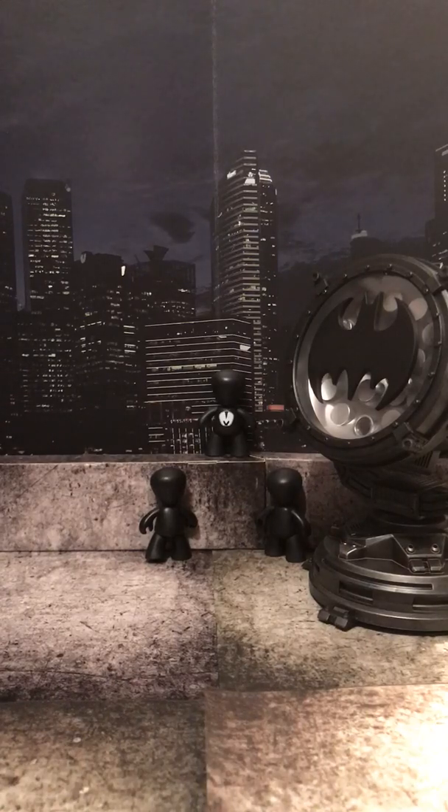Hello everyone, welcome back to yet another episode of Shadow Toys Photography. Today we're going to be taking a different look at the Mezco San Diego Comic Con exclusive Commissioner Gordon. But first, I forgot to cover a couple things in my last Street Gomez video, which I'm going to cover right now.